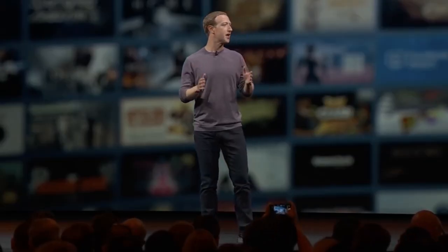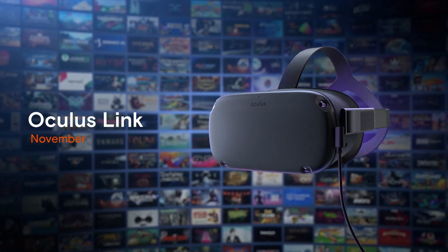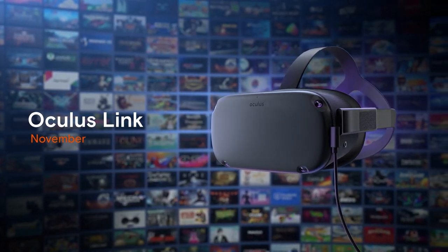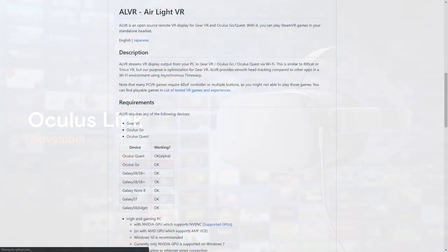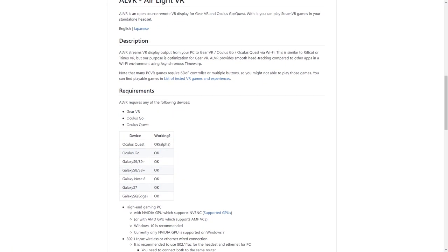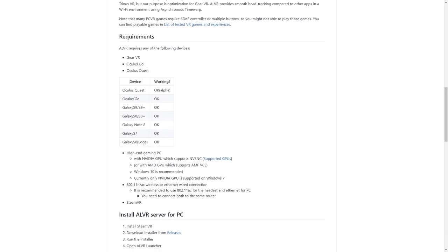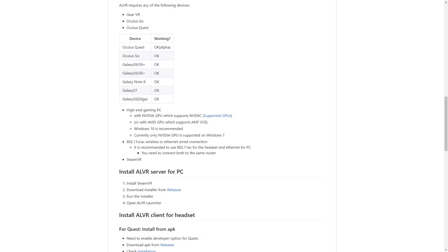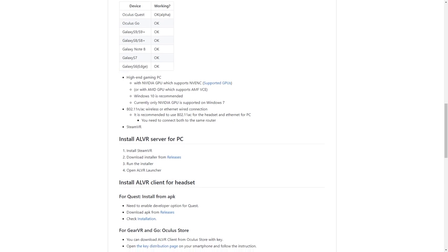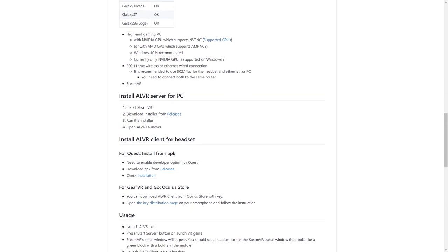Now there has been a way to use your Oculus Quest with your PC since around the time the headset was released back in May of 2019, but it was not endorsed by Oculus and it works a little bit differently. The software is called ALVR, which stands for Air Light VR, and instead of using a USB-C cable to connect your headset to the PC, it works wirelessly via your Wi-Fi network. While that sounds great, and I tested the software, there was a noticeable lag between what was on screen and what you saw through your VR headset.